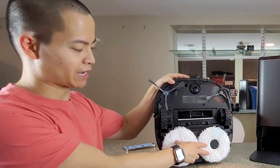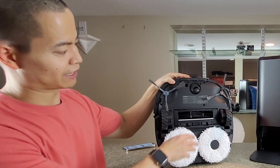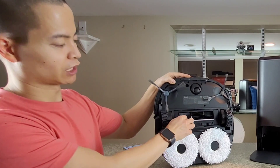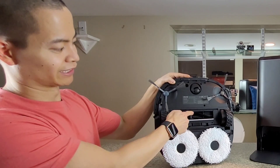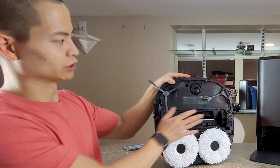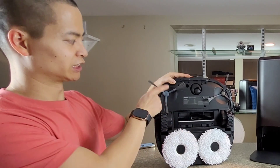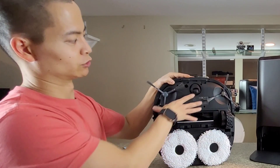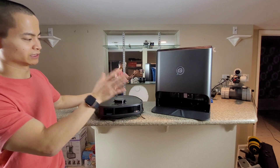You can see this particular model has counter-rotating mopping pads — something I've seen on a lot of the competitors. They also have an extractor bar which is a combination of bristles and silicone-like blades for the vacuum part. You can see the large wheels, and unlike the EVA which has a single side brush, this particular model has dual side brushes.